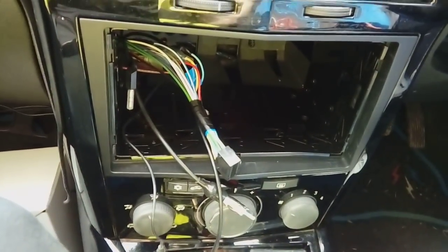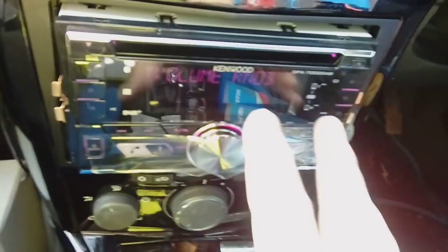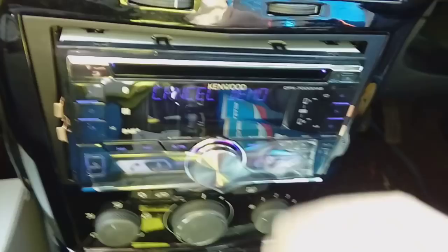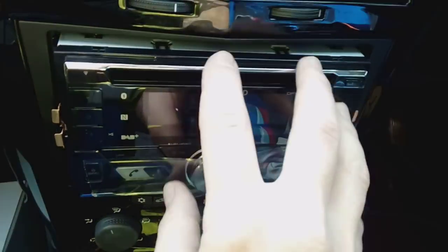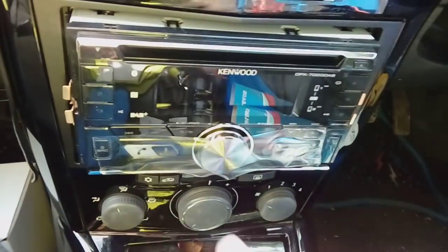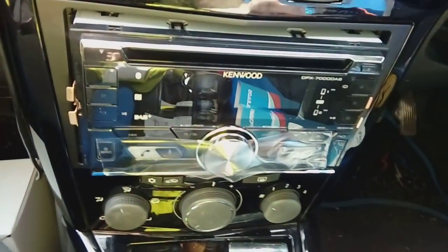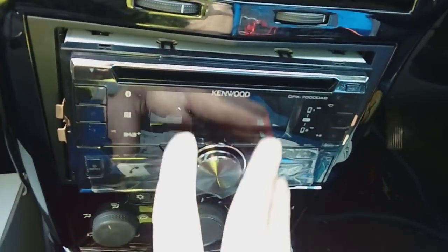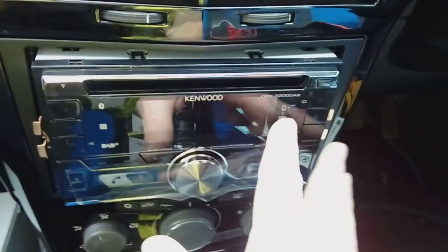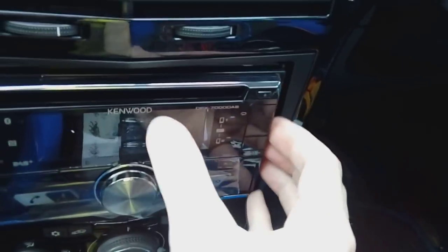Quick tip: before you push it all the way back in, just make sure it's storing your radio stations on presets — you don't want to click it all in and then find you have to pull it back out again. If it's not storing radio presets, pull it out and swap your yellow and red wires around on the wiring loom — they're on bullet connectors, so pull them apart and switch them so yellow goes to red and red goes to yellow. You only do this if the radio loses its presets when you remove the ignition key. If you've got the wiring adapter shown, you won't have that problem.